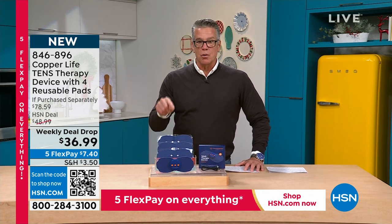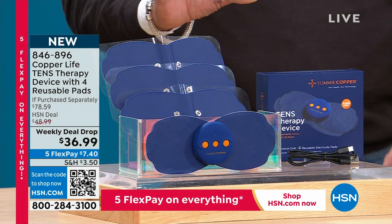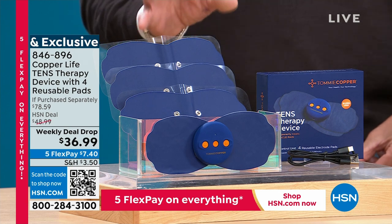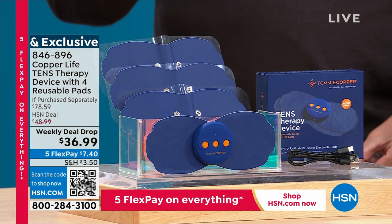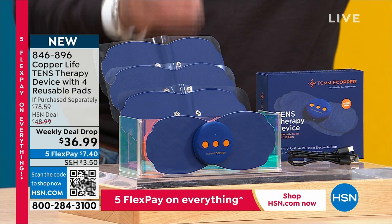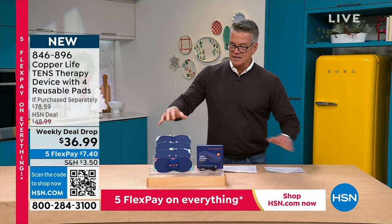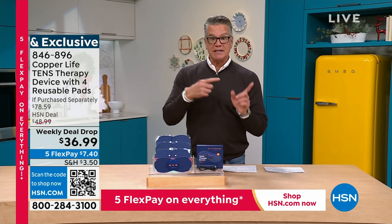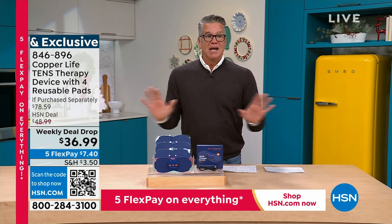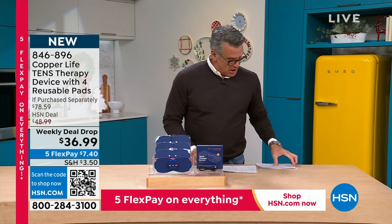It works without any wires or cords attached, so you can put the pads anywhere that you need. It's completely wireless freedom — no packs to wear, no little backpack with batteries. Get that instant temporary relief for sore, achy muscles: your shoulders, your back, your neck, your arms. It's rechargeable, so you'll never buy a battery. It has 20 levels of intensity, and it comes with four reusable pads.